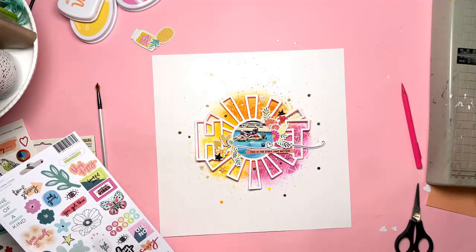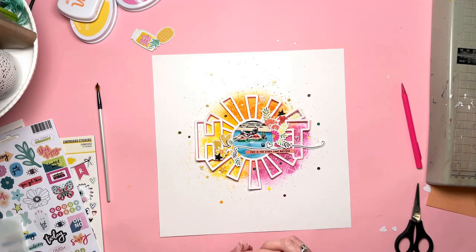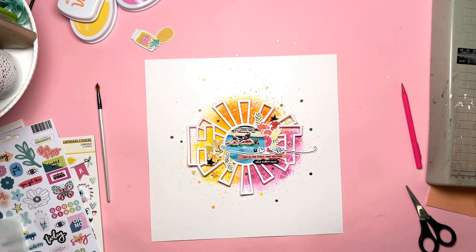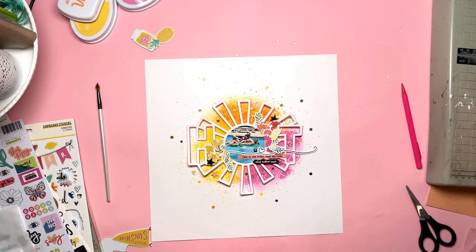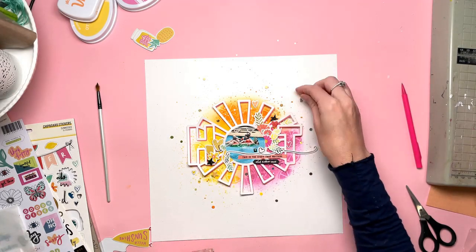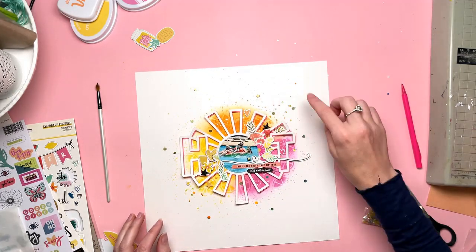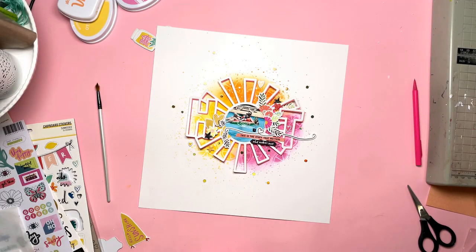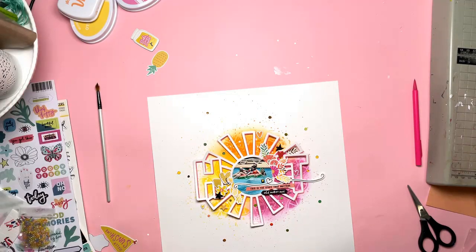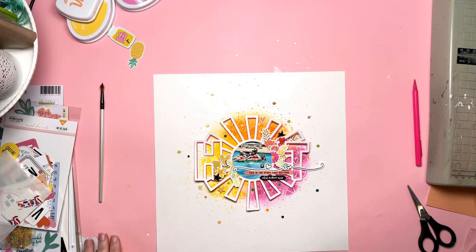I decided I needed more splatters because I had all these little dots flying out from the middle of the circle and needed a few more, so I did that with splatters. I also tried out seed beads but didn't like the look of them — the colours didn't quite work. So I've saved those for another day; I think they'll be perfect for a shaker pocket.